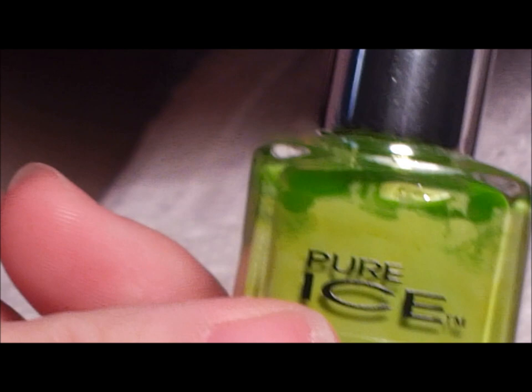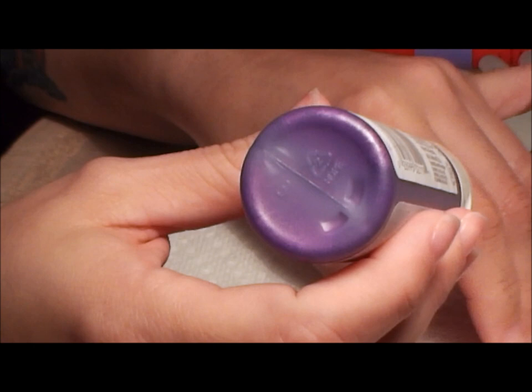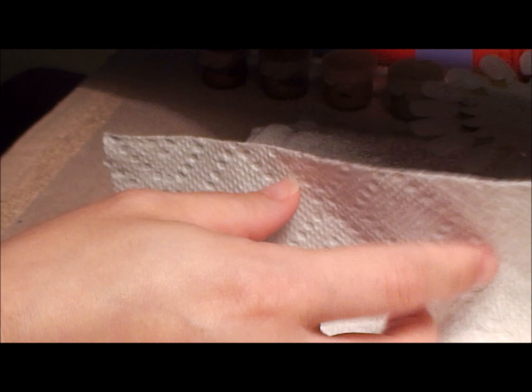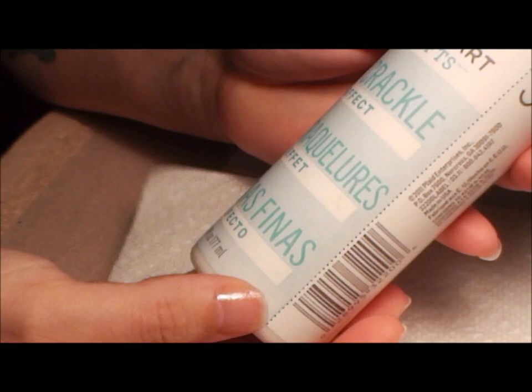My idea is to show you how to get your acrylic paint to crackle, and you could do any color — you don't have to go out and hunt down the ones they have. You could put any color and we're gonna do the crackle using Martha Stewart's fine crackle effects, which is made for acrylic paints. This is how it's gonna look.